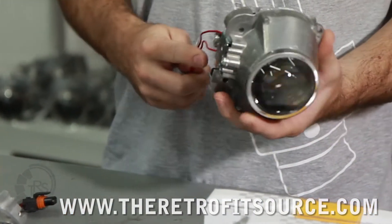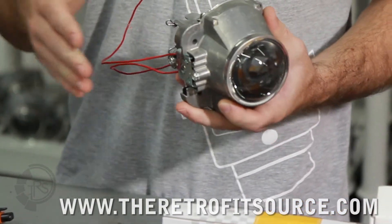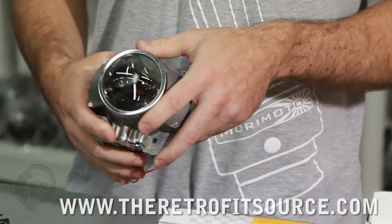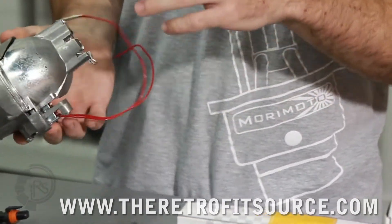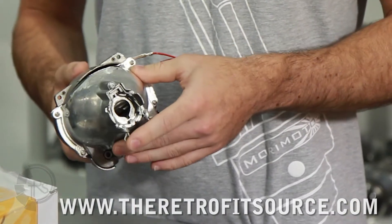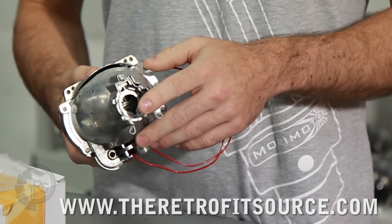With every projector that's a bi-xenon, there will be wires coming out the bottom. You'll always want to make sure that when you mount them, this solenoid is on the bottom. Another key feature of the projectors is obviously the bulb holder. This is where you're going to put the bulbs in — most commonly either D2S or H1s, in this case D2S.